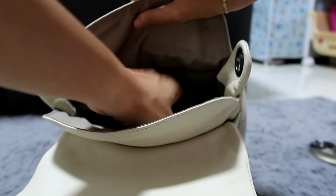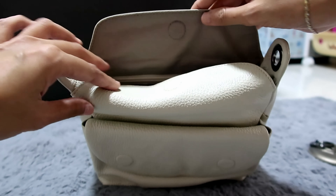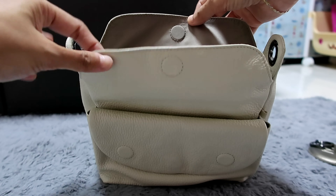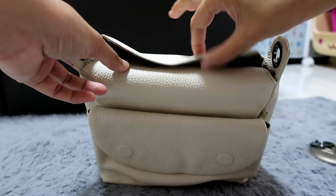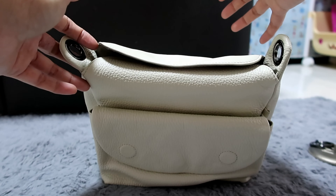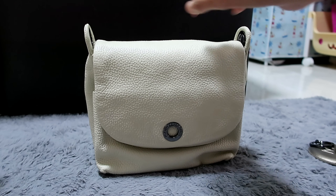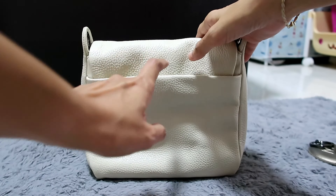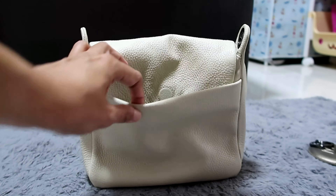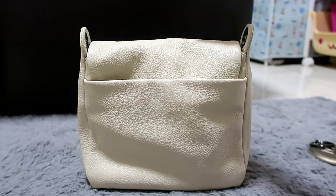When I turn over the bag, it has one open compartment here. And of course when I close it — one flap — the magnet is good and it's easy to close and open. But the back even has a magnetized back pocket. So easy to put a cell phone — you can see it fits easily.